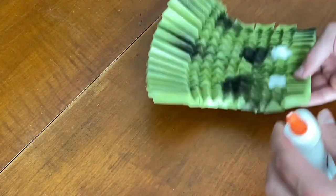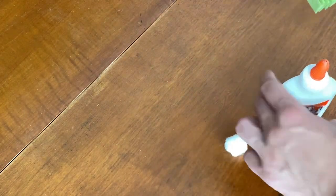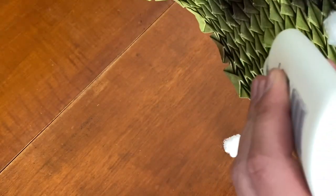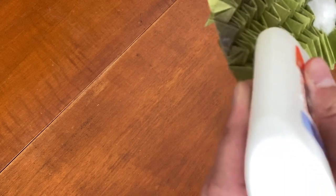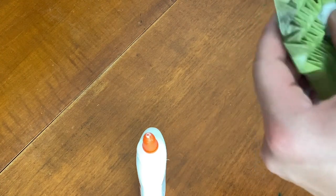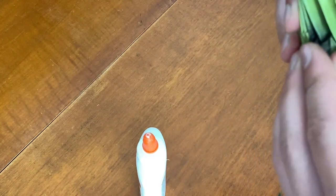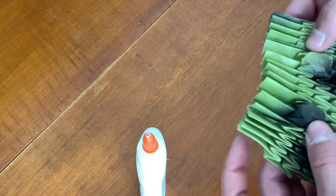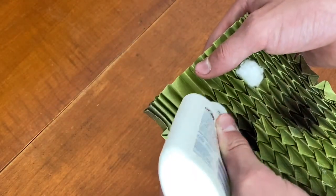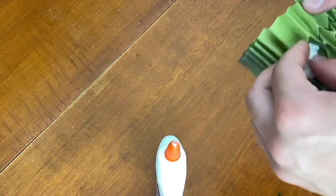To keep the cotton balls in place I'm just going to use a dot of glue — open this up and put just a little bit of glue in there and on the sides, then put the cotton ball back in. Then do that for the other side — take the cotton ball out, put some glue in the bottom and on the sides, and put the cotton ball back in.